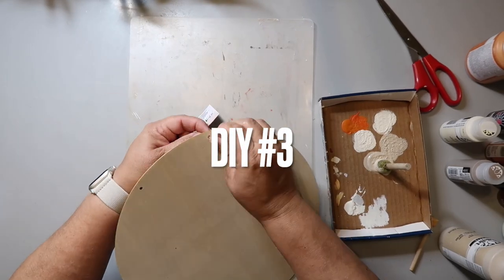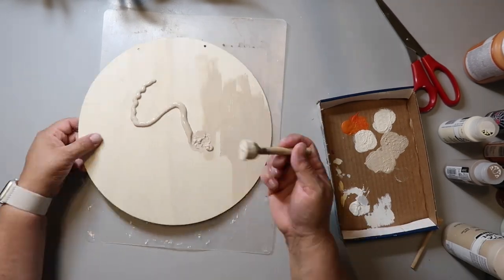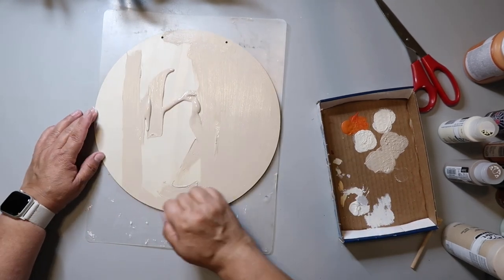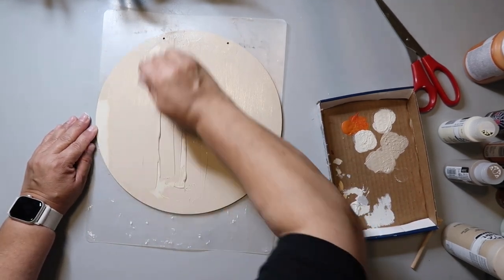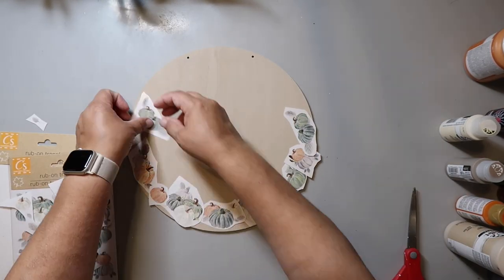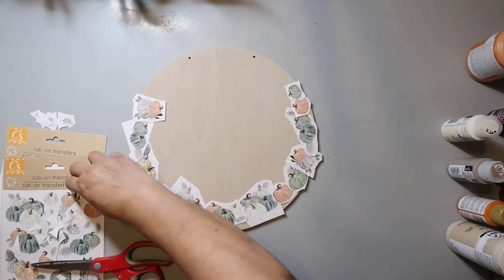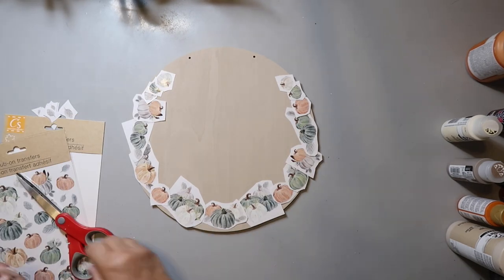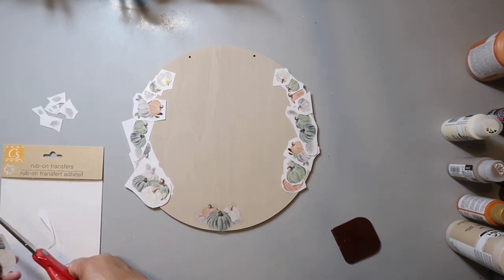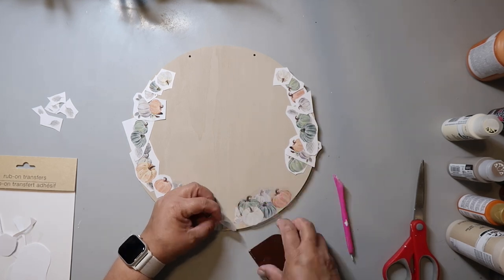This wood round circle came from Dollar Tree but I'm actually going to be using the back. If you don't have this sign you can use another wood round sign or really just any shape you want — you'll just have to modify how you lay things out. I'm painting it with Folk Art paint in the color Linen. These beautiful rub-on transfers came from Dollar Tree as well and I'm just laying them out to see how they're going to look best. I did accidentally lay one rub-on transfer on top of another so it kind of messed it up, but I was careful with the rest. I had two packages and used one completely and then a few from the other, and it also has some leaves I used to fill in some of the spaces.